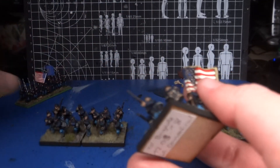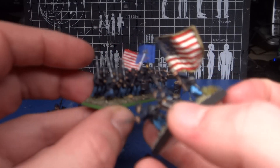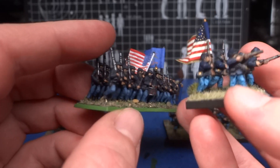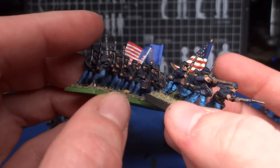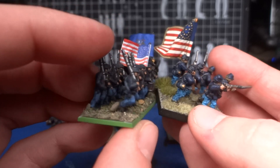And they are beautiful, but as you can see, they are way, way, way too big for these Warlord figures. You couldn't even really get it on the one that is holding the flagpole upright — it's just a massive flag in comparison.